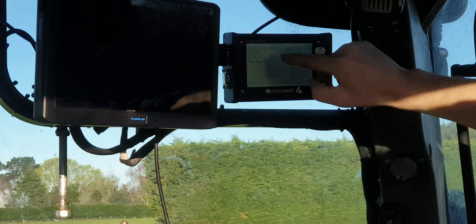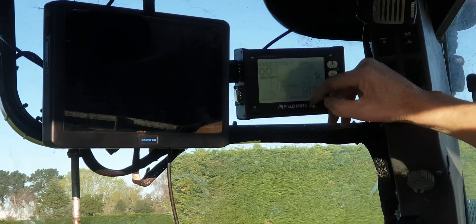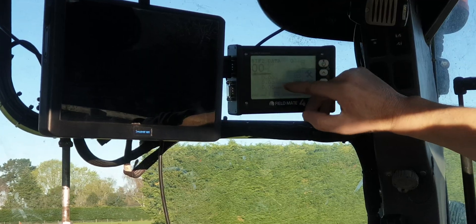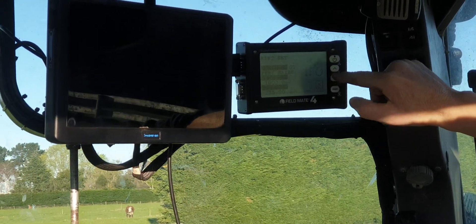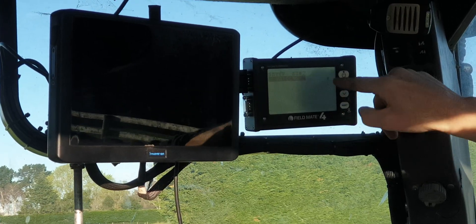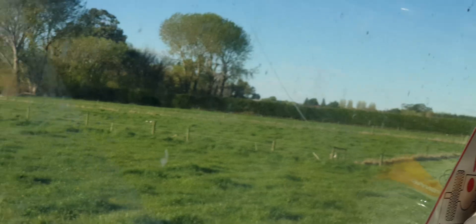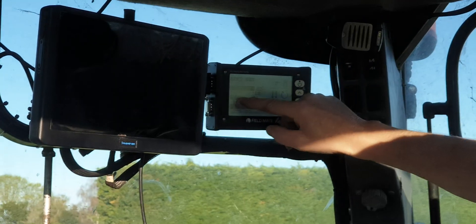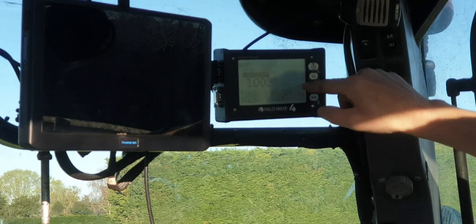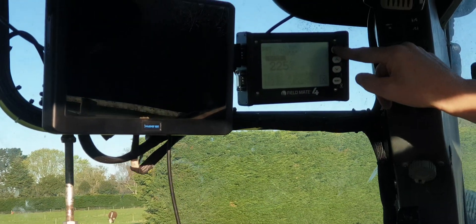And this one here is our front bin. It'll tell you the kilograms of seed that you've put in the ground and your kilograms per hectare. Real easy to calibrate — come in here, push this button, then on your front fert machine push that and it'll release the material. When you've got your material weight, you enter the weight here. Put your rate here for your fert and you're in business.